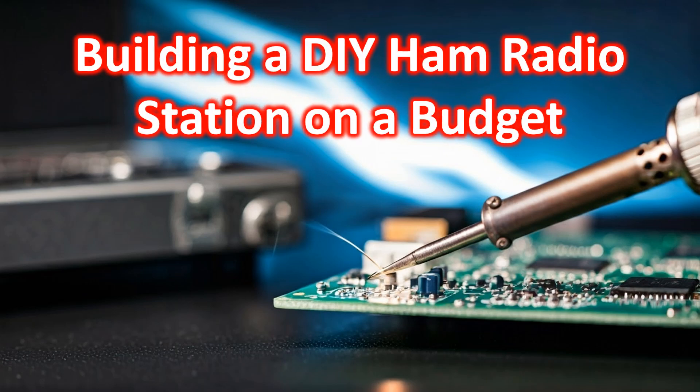A guide is presented to help you build a functional ham radio station with a limited budget. You will learn how to choose the right equipment, build antennas, and set up your station for successful communication.